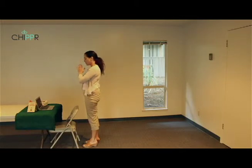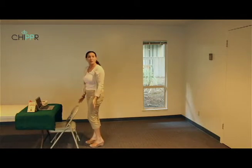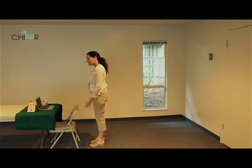On the exhale, slide the hands back to the center of the chest. That was one round. Now I'm going to lead you through a flow — we're going to go a little bit faster, one breath per movement. Stop if you need to take a break and enjoy this practice.